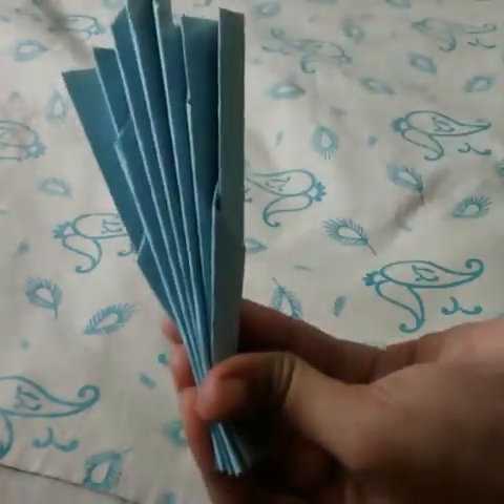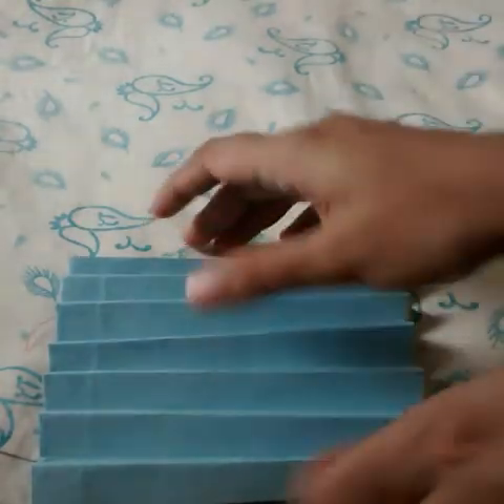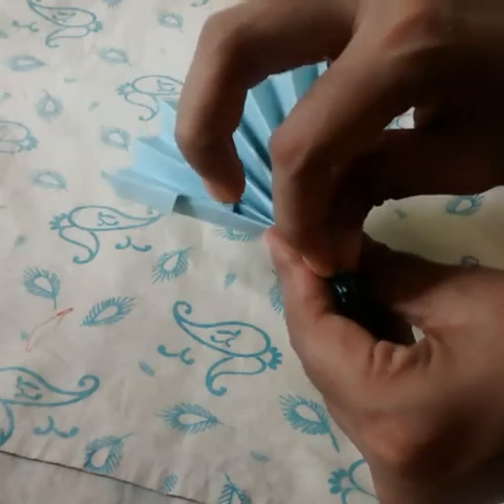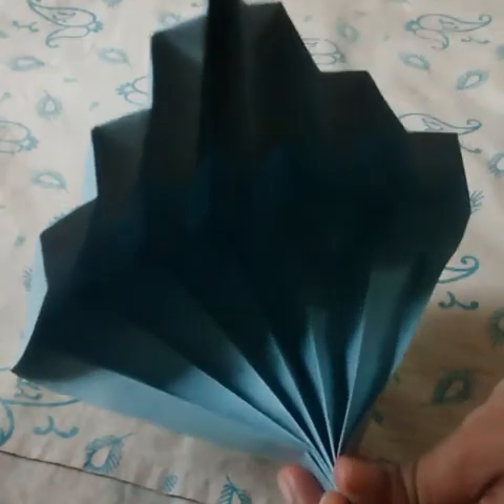Fold it like this. After folding it, pull out the tip — and there you have the head of a snake, the hood of a cobra.